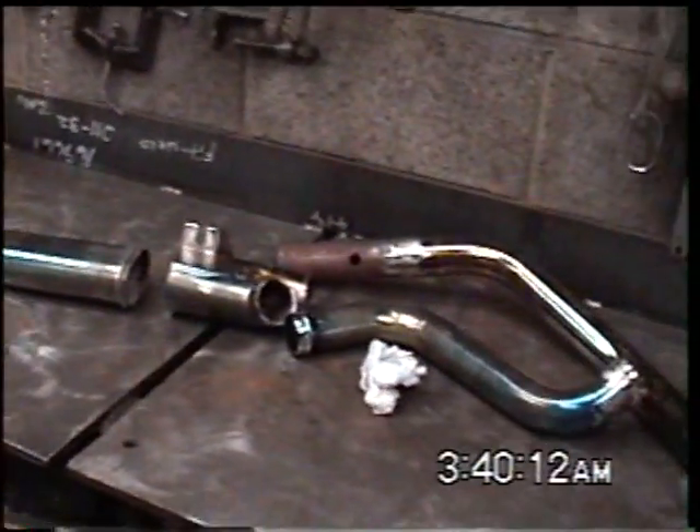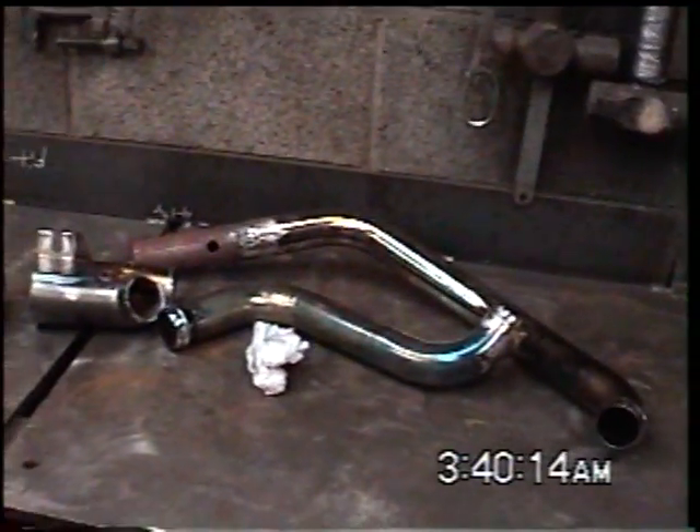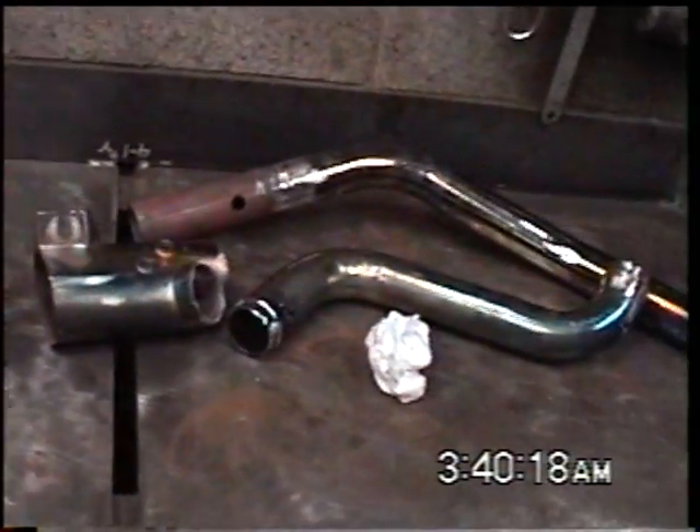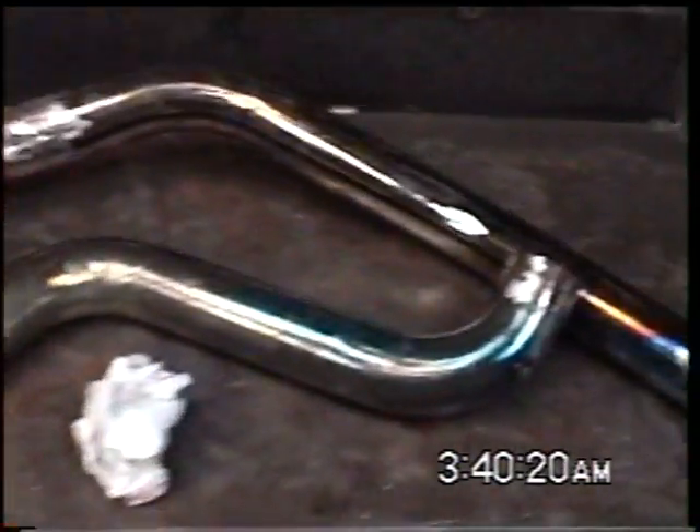These are pipes — a friend of mine, Jay, gave to me. They're off a 2014 Street Vibe, got them cut up. Trying to do some modifying to get them to work.